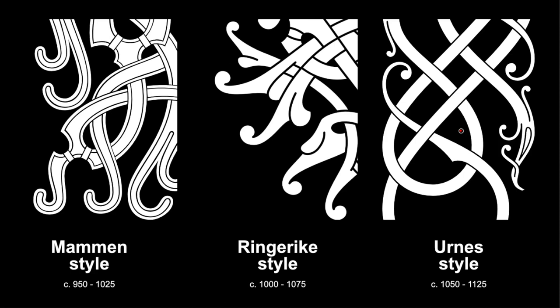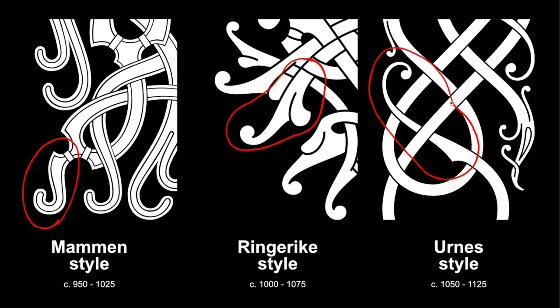In this video I'll show you the development of the ribbon leaf terminals of the late Viking Age styles. I'll show you how they turn from an acanthus-like leaf in the Ringerike style into the shape seen in the Urne style. Let's get into it.